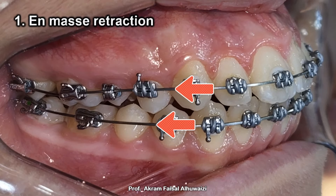Tip number one: I always prefer to do en masse retraction rather than to retract the canine first and then the incisors. First because it takes less time, and second because the appearance of the patient will be much better than when you retract the canine leaving the incisors alone. If I need more anchorage, I'll just put mini implants or TADs, but in most cases I find that just bonding the sevens is enough.